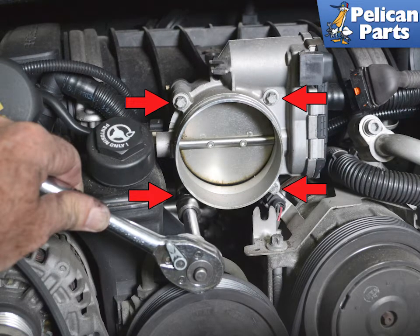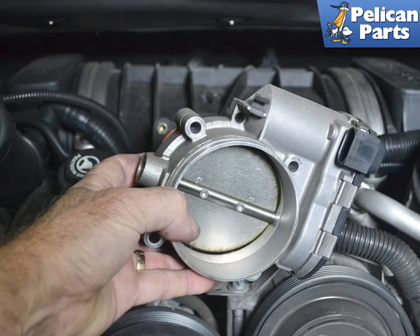Use an E10 socket with an extension and remove the four screws. Use care when you remove the last screw, as the throttle body will now be free and you do not want to drop it. Remove the throttle body.